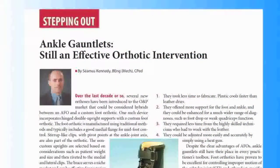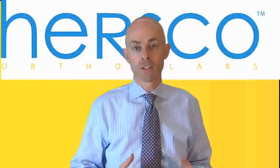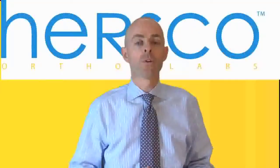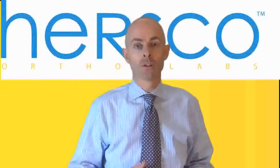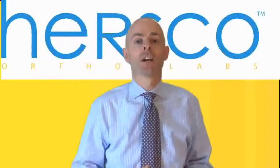There's an article on our website that deals specifically with posterior tibial tendon dysfunction that outlines more of the advantages, disadvantages, and the reasons for choosing plastic and leather ankle gauntlets to treat PTTD. Thank you once again for joining us at HRSCO Online.